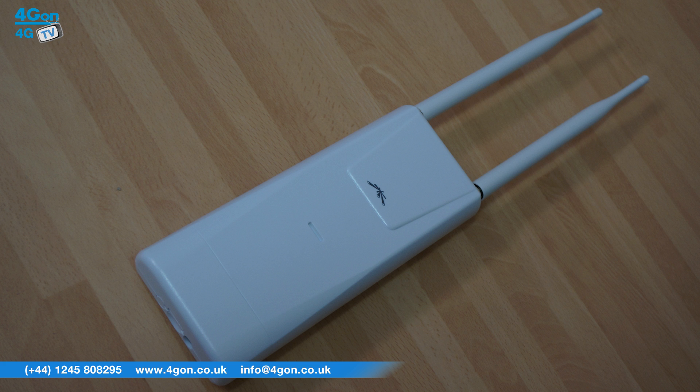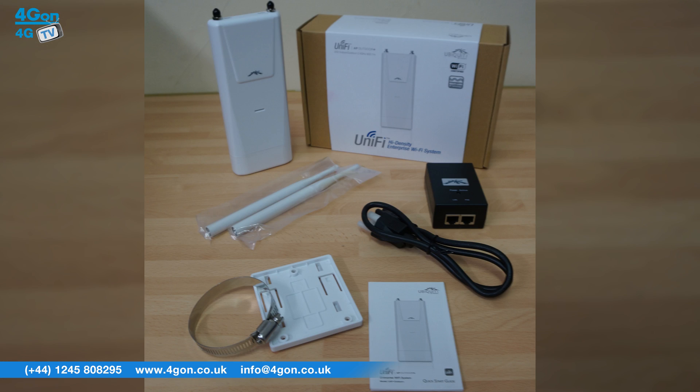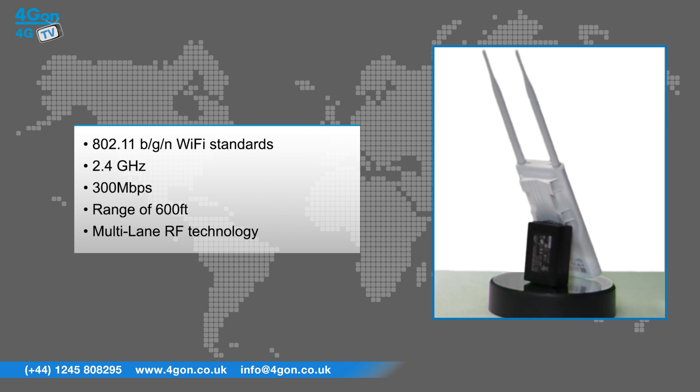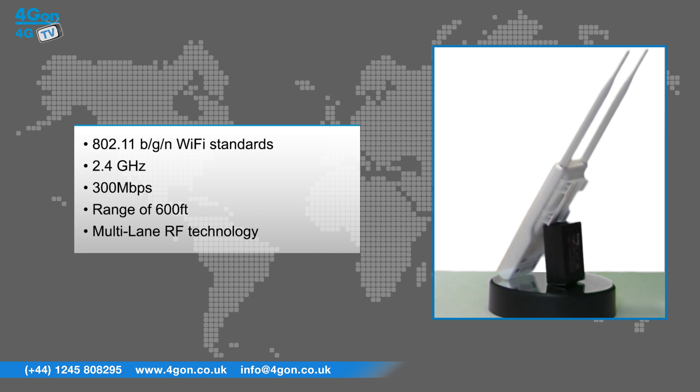As the name suggests, the Unifi Outdoor Plus is ideal for outdoor deployments due to features including 802.11 BGN Wi-Fi standards, 2.4GHz which maintains speeds of up to 300 megabits per second even at a range of 600 feet, and multi-lane RF technology. It's this last new feature — a first for Ubiquiti's products — which could make all the difference. Ubiquiti have stated the Outdoor Plus provides more than double the throughput of competing solutions in environments with high interference, which are becoming more and more common.